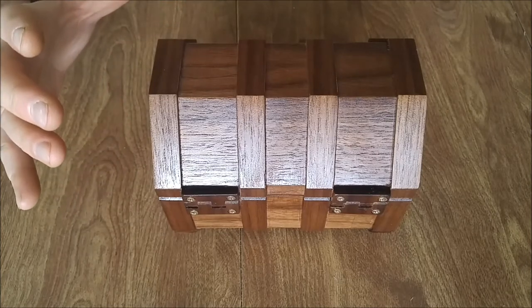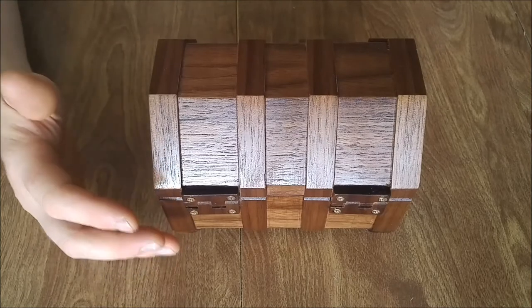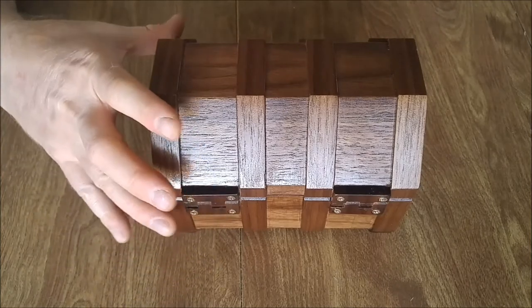It's kind of like a balance between the size of the hinge versus how strong it is. These hinges are about a quarter inch thick material, and I didn't really want to go any thicker than that.